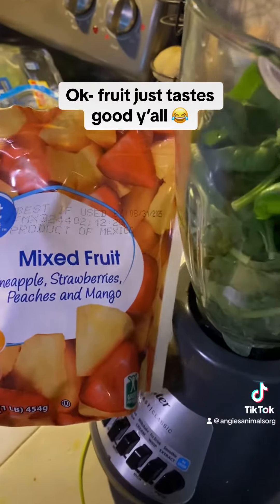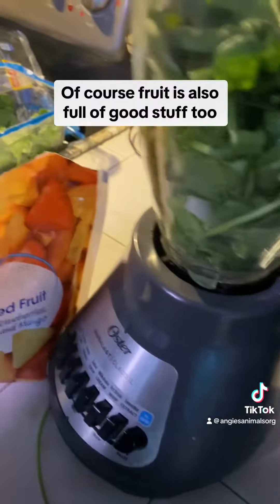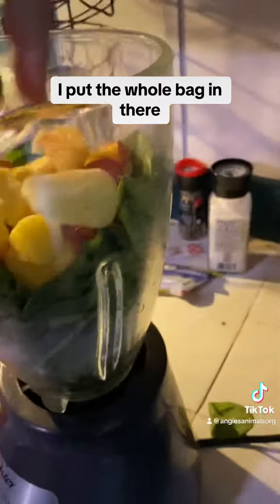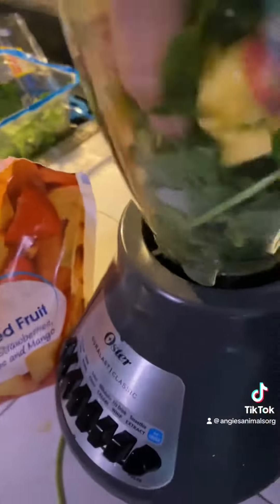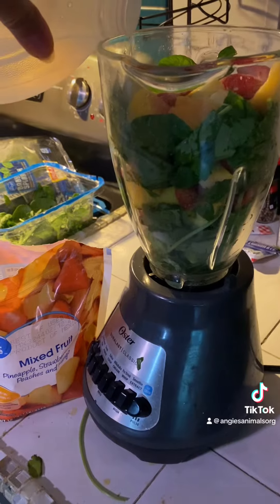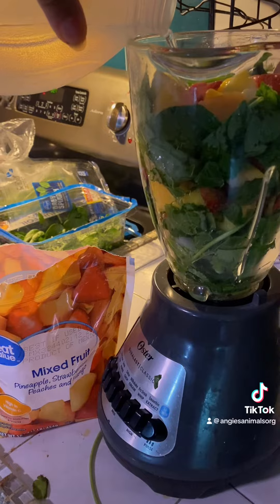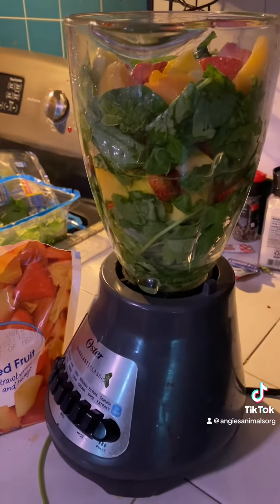Now some frozen fruit mix with pineapple, strawberries, peaches, and mango. I'm going to fill it about halfway with my distilled water — there we go, that's about halfway. Let's see how it turns out.